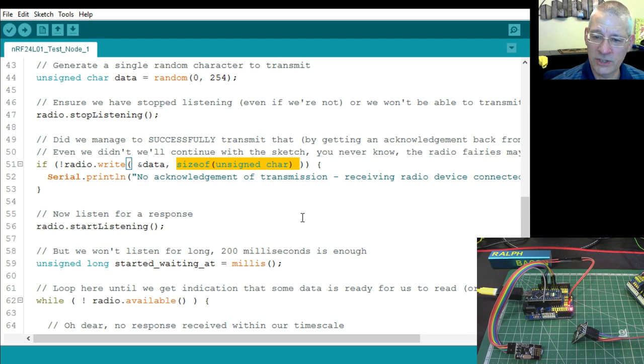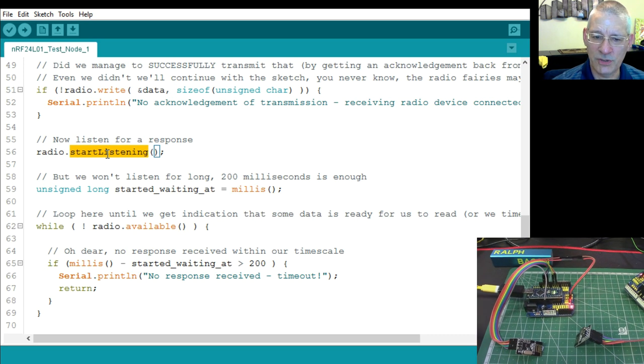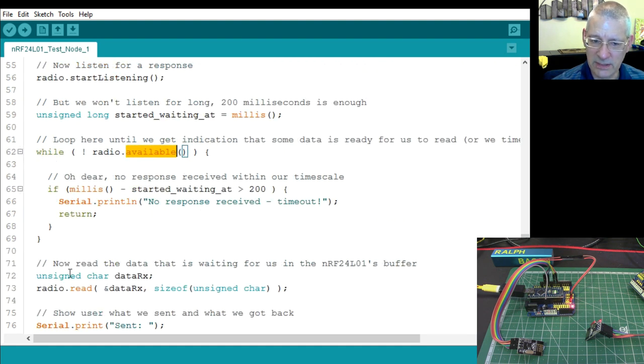After transmitting, we start listening for a response. It won't listen forever — we grab the current millis() value and while we haven't received data and haven't waited 200 milliseconds yet, we just keep waiting. The moment data appears it exits the while loop. This could theoretically run for 49 days without running out of space in the millis counter.